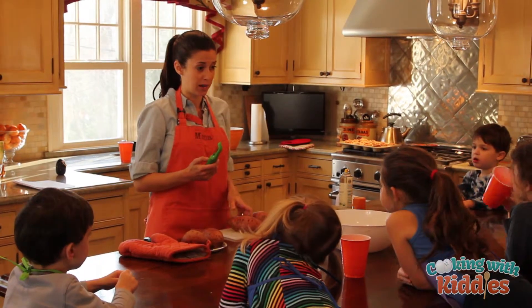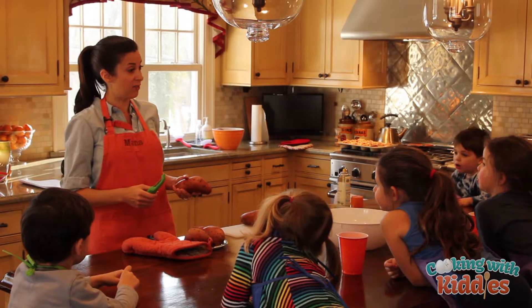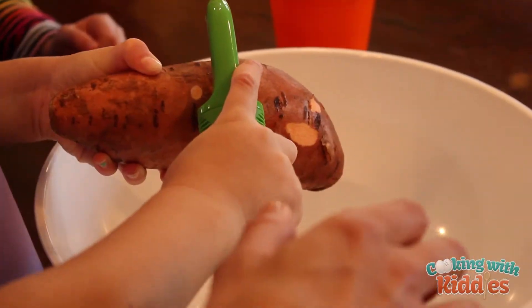Do you know how to peel? I know how to peel — you have to be very careful, okay? Away from your fingers. Can I? There you go. You did it. Can I?